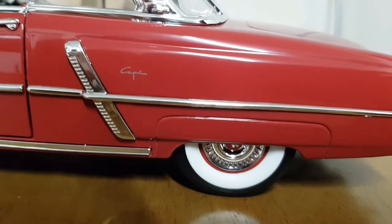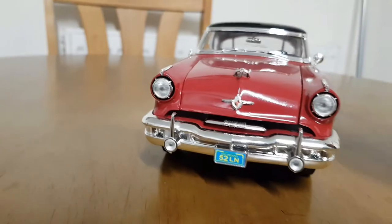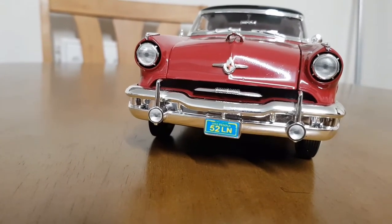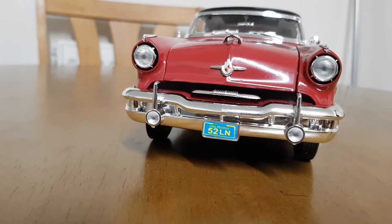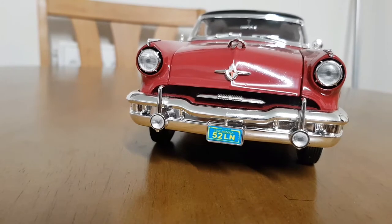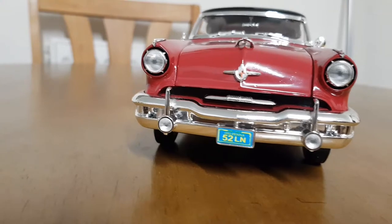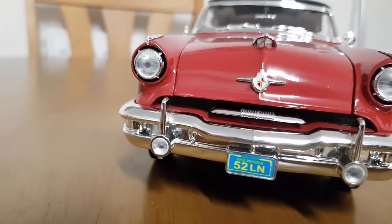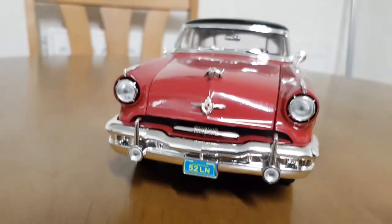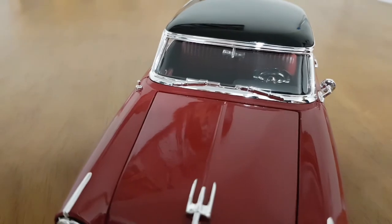You can see the Capri script on the logo. From the front you've got proper lens lights — you can just about see the peg, but it doesn't really affect it because it makes it look like you can see the bulbs. You've got the hood ornament plate. The chrome work is nice.